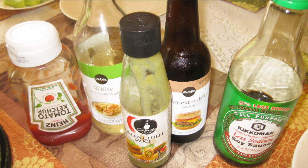For the sauces, we need Worcestershire sauce, soy sauce, chili sauce, cooking wine, and tomato ketchup.